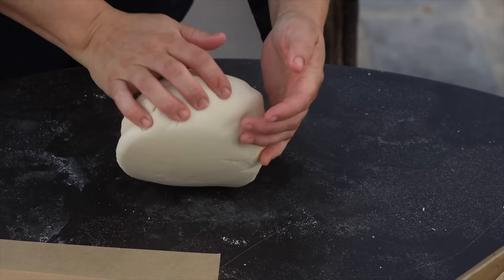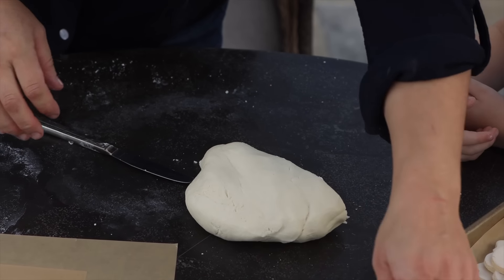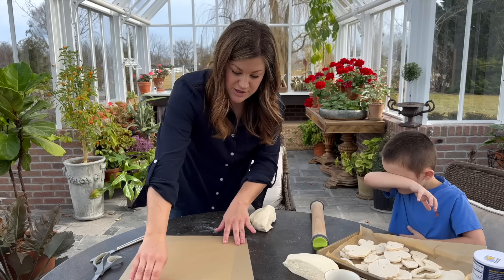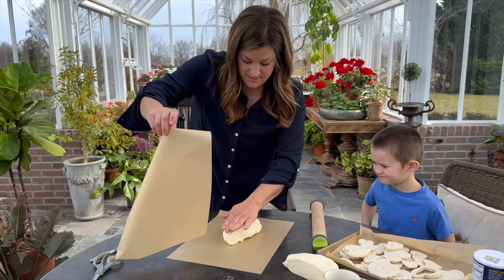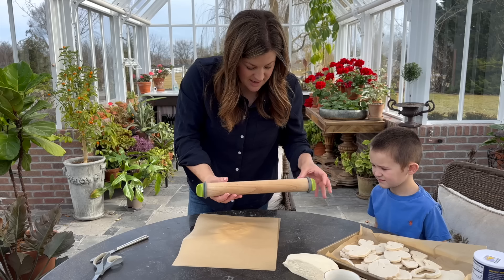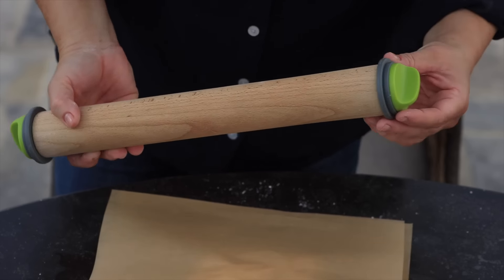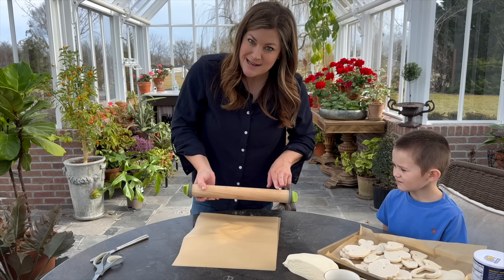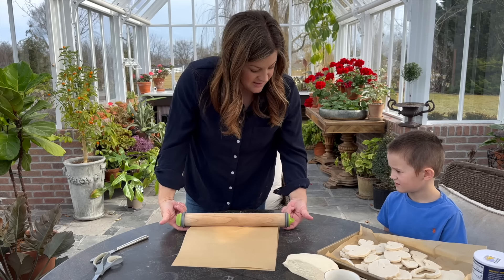We're going to cut the dough in half so we're working with half at a time, and roll it out to a quarter of an inch thick between two pieces of parchment paper — this helps avoid sticking. I've got a rolling pin that has these little adjustable pieces on the side. I took off the biggest piece, which rolls things to three-eighths inch thickness; this one is exactly quarter inch.